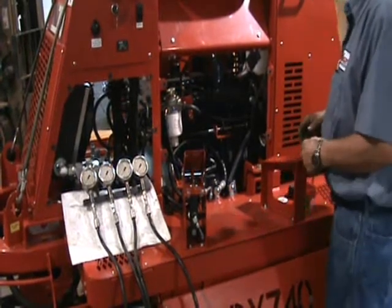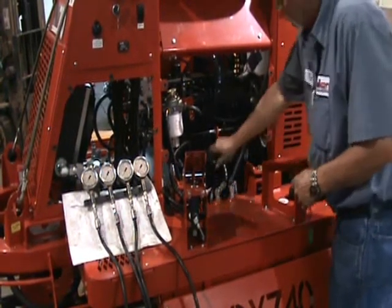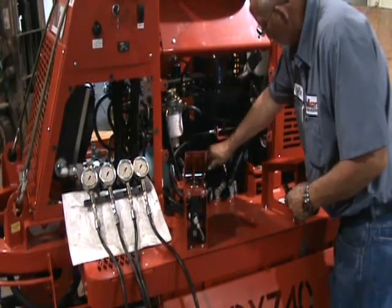On the 740s, the first thing you need to do is bypass your kill switch. You're actually going to put a jumper in there.